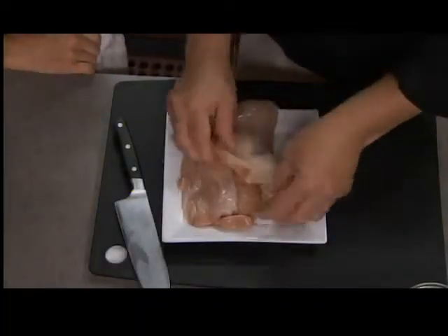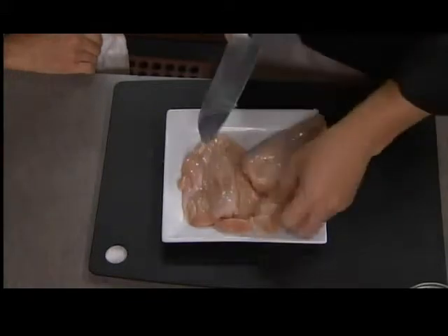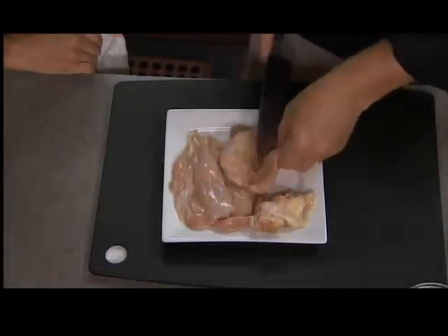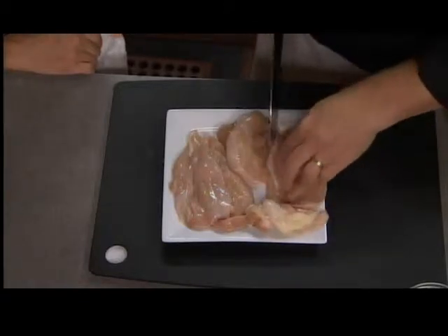The easiest way to do this is you can just pull the skin right off and cut right down there. Then we cut this in half — we're making basically a chicken scallopini: nice thin pieces of chicken that will cook up very quickly for back to school. Got to get it on the dinner table quickly.